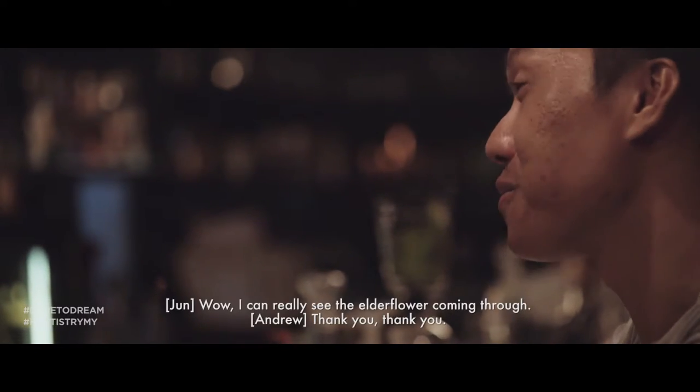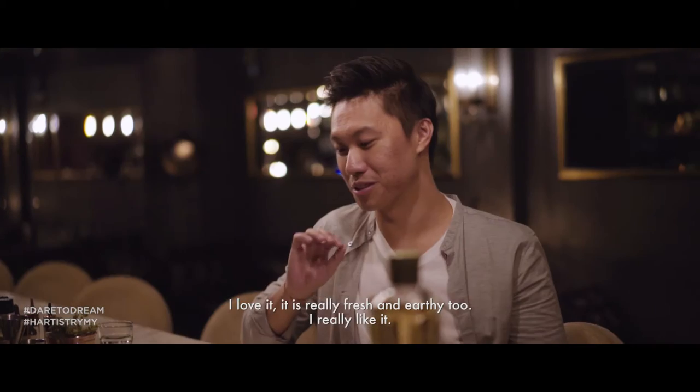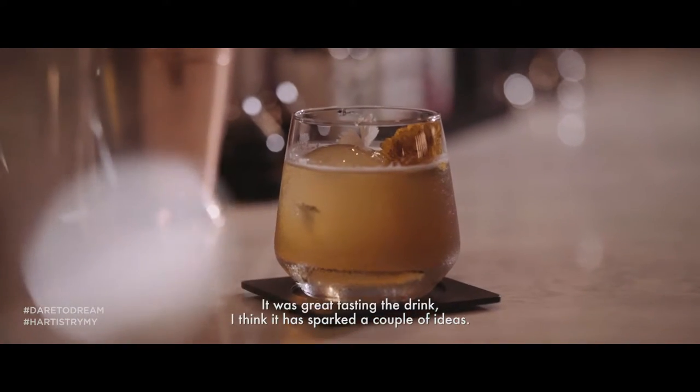Do you like it? Really can see the elderflower coming through. Thank you, thank you. I love it — it's just really fresh and earthy too. I really like it. It was great tasting the drink.